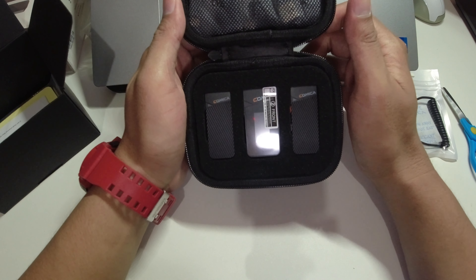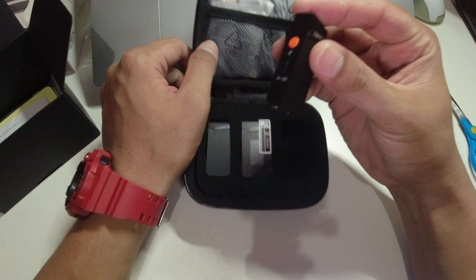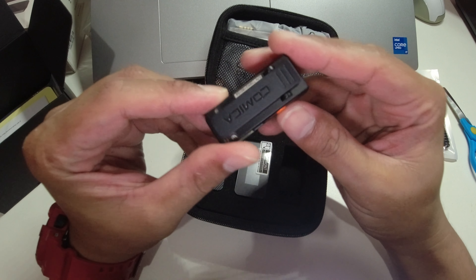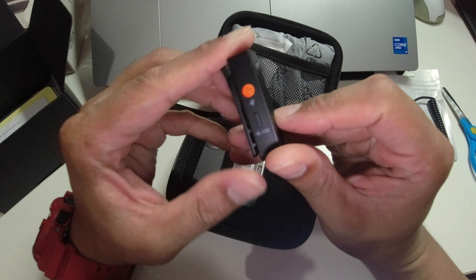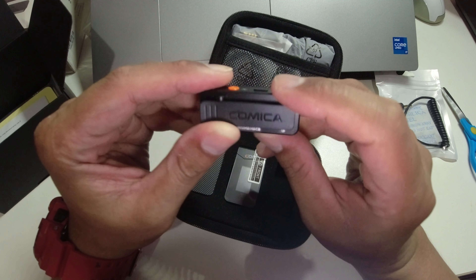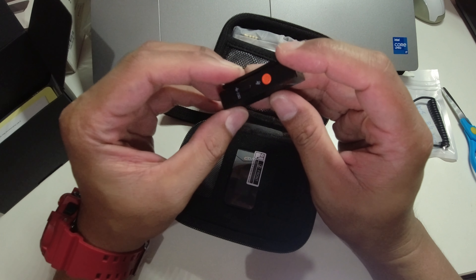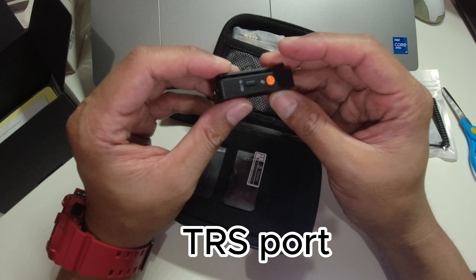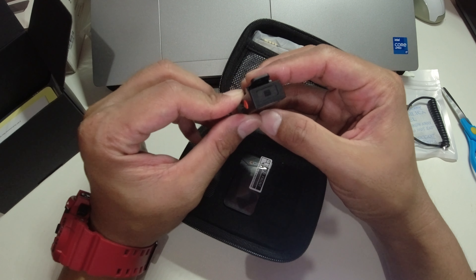Inside the box there's a pouch. What's inside: one receiver and two transmitters. Let me show you — there's a clip here, a power button, and a pairing button. This is the internal microphone. There is a TRS port but you cannot attach an external mic — it will rely on the internal mic only.